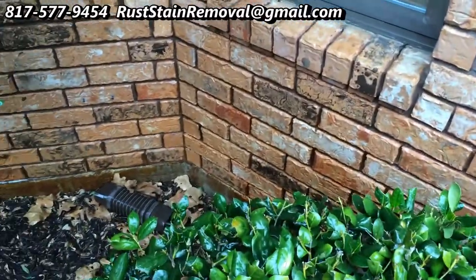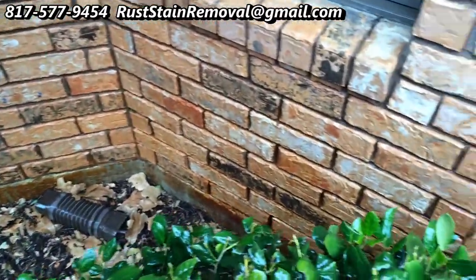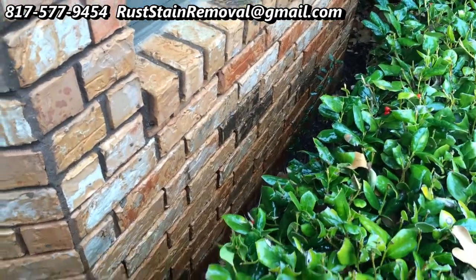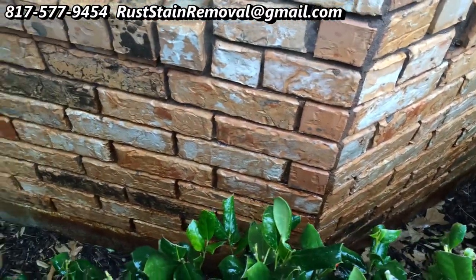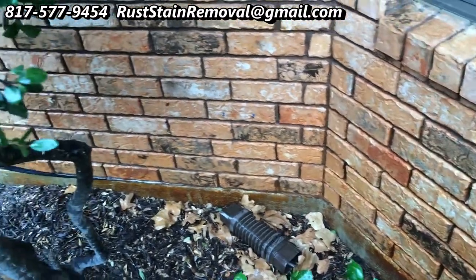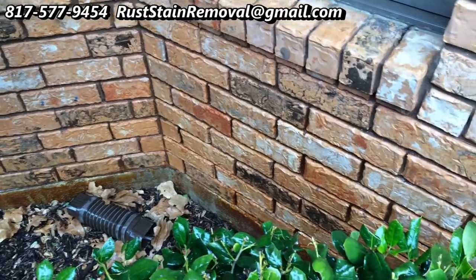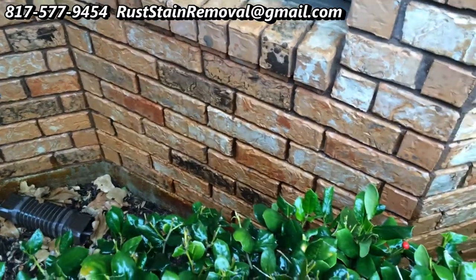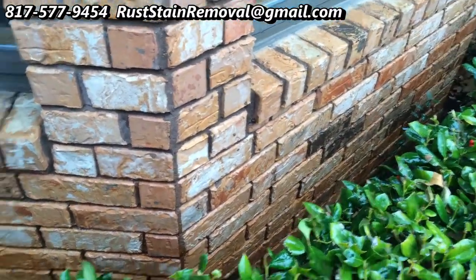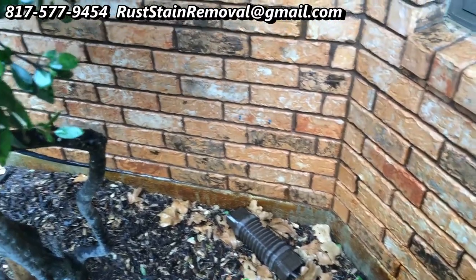Alright, successfully removed 90% of those well water stains, those bad rust stains. You can see it's quite an amazing change. That's what I can do for you if you have rust stains on your brick or concrete. I do it for well water, fertilizer, vehicle leaks or AC vents. I've been successful at getting most of it off, as you can see here.